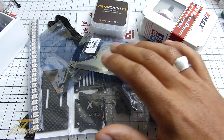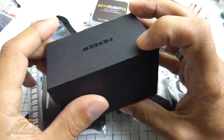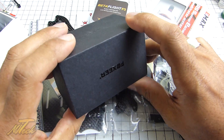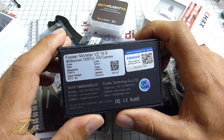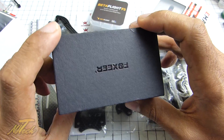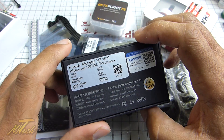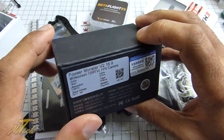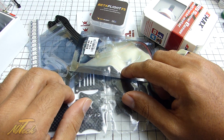There is one more thing — the Foxeer Monster V2. I've already put up a quick video with some flight footage with one mounted in my GT2, because I run the Commander V1 goggles by AM Way and they are 16 by 9 aspect ratio. So I thought, why not try a 16 by 9 camera? I was initially quite concerned that it's 1200 TVL — worried about latency and the CMOS sensor — but I am pleasantly surprised by how good the image quality is. There is no perceivable latency at all. On stock settings it's really very good, needs some colour tweaking, but I'm going to be putting one of these Monster V2s into the Beast to match my 16 by 9 goggles.